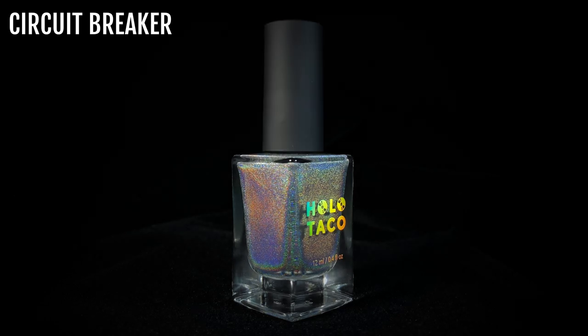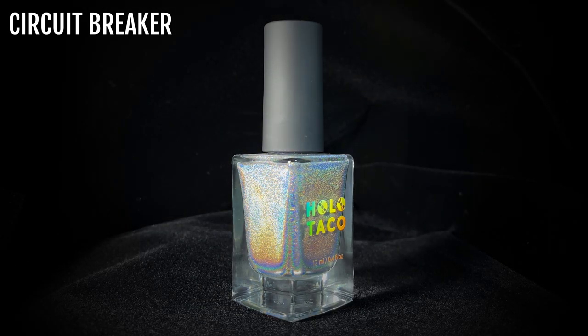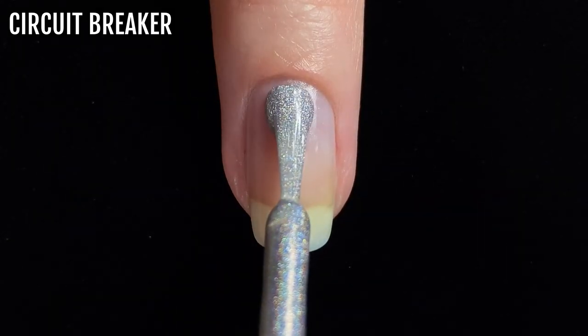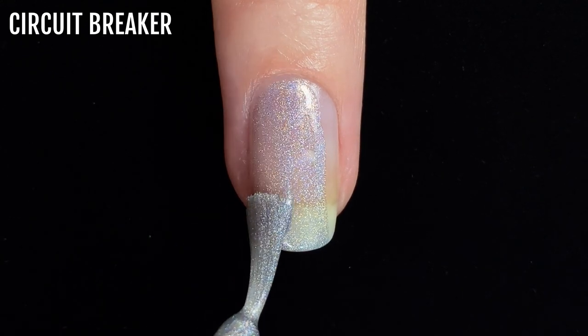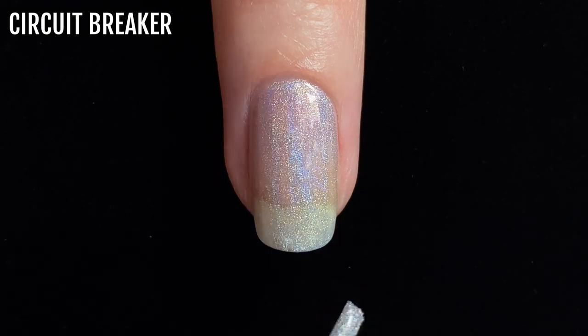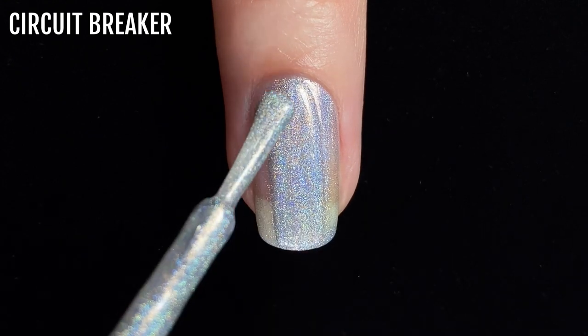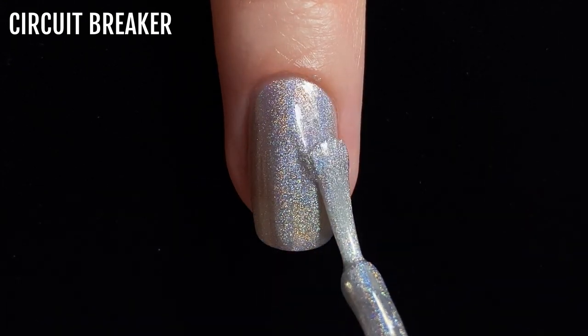The first shade I'm swatching is Circuit Breaker. This is a silver linear holo polish and is essentially pure holographic pigment. It applies quite sheer, so I needed three coats for full coverage. I have noticed after using Circuit Breaker several times that it's already thickened up a little bit since I first opened it, so I've had to use nail polish thinner to keep it applying smoothly.